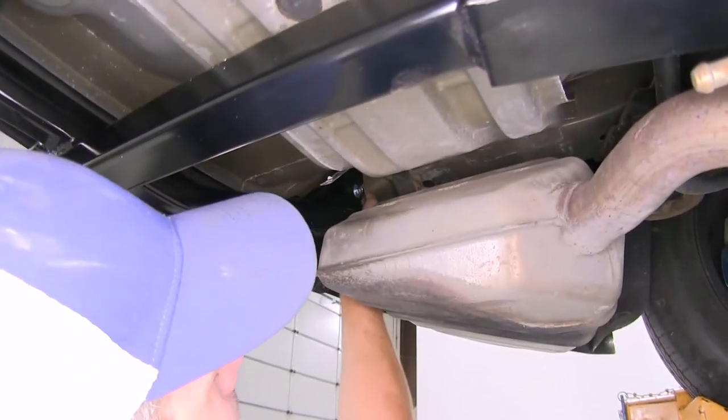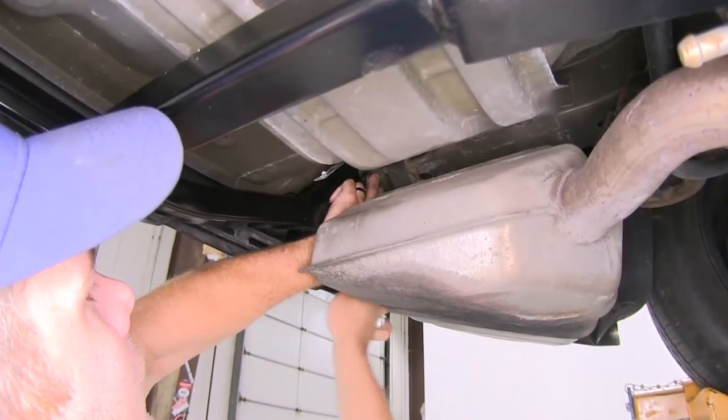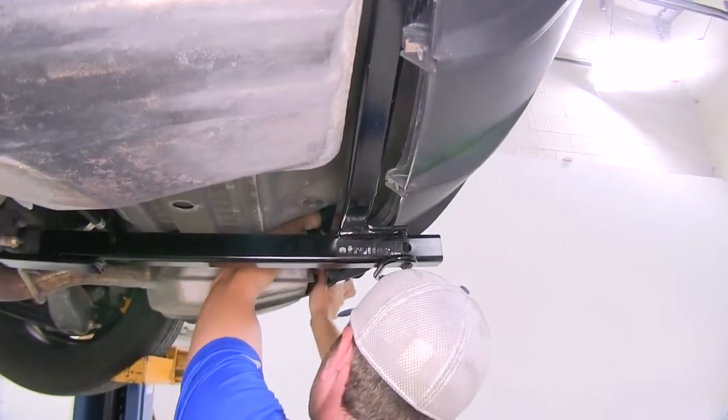Now it's time to snug our nut down just enough so it holds our hitch in position over that weld nut. We'll do that on both sides.